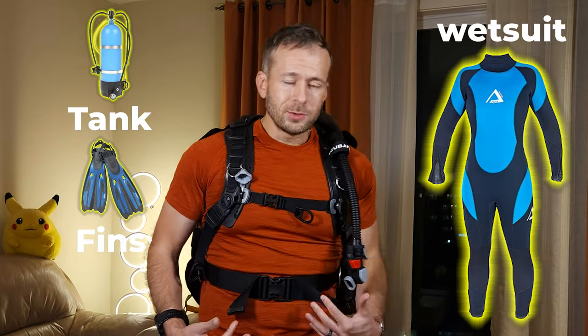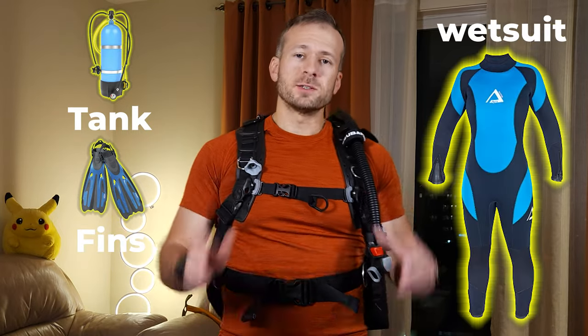If anything changes from your last dive — be it your tank, your fins, your gear, your wetsuit, or maybe you gained a little bit of weight — it's worth doing a check dive with the amount of weight you logged on the last dive and see how that does, being ready to shift it up or down as needed.